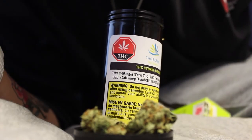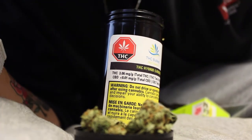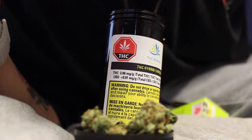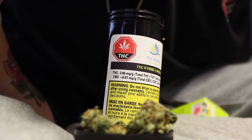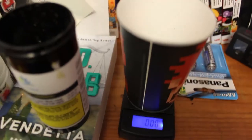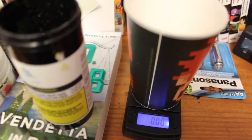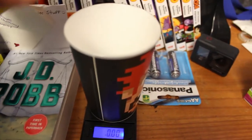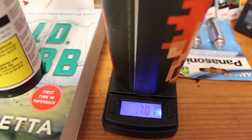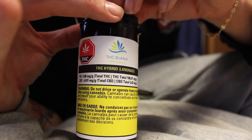Now that I've given you a close-up of the bud, I'm going to grab my scale and we're going to weigh this up — I obviously want to see if this is actually seven grams on the dot. I've got my scale and my weighing cup here, don't mind the shaky camera. Seven on the dot — 7.01 grams. That's not bad at all.